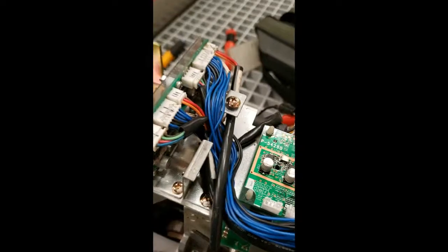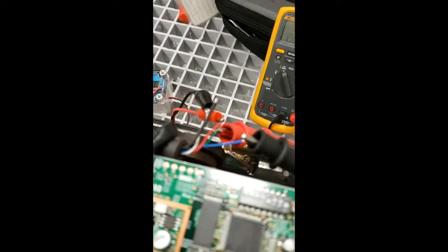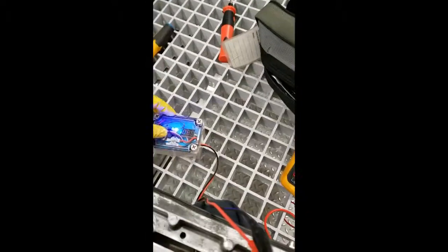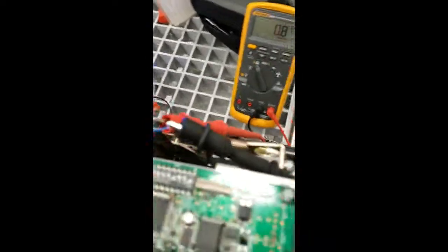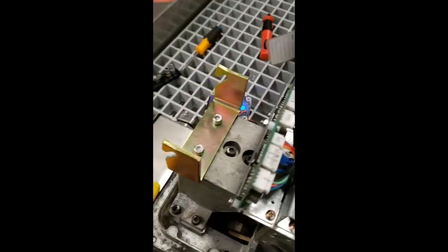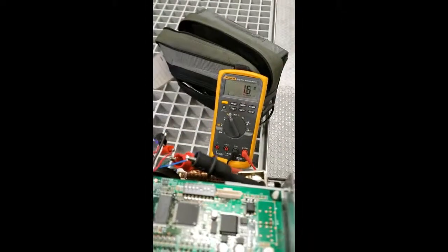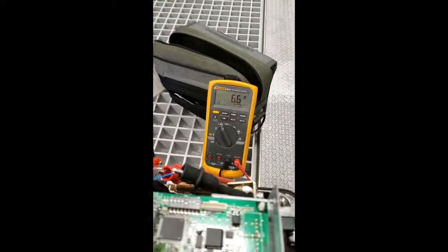Alright, this is part two. I've replaced the load cell properly this time. Notice everything's off. I've got my wires hooked up, ready to test. I energize, we got the 15 volts. And now, because it's on its side, it's reading low. But if I put my hand down here and push against it, you can see the load cell respond.